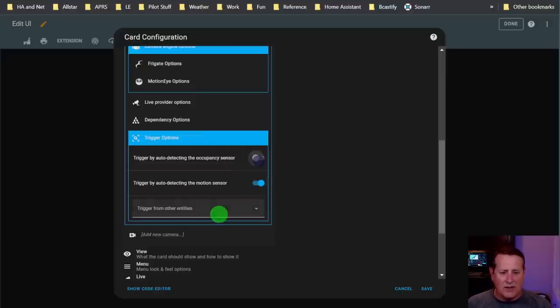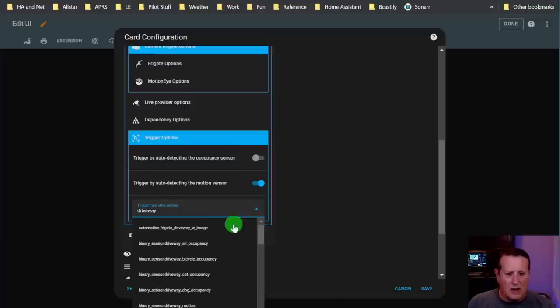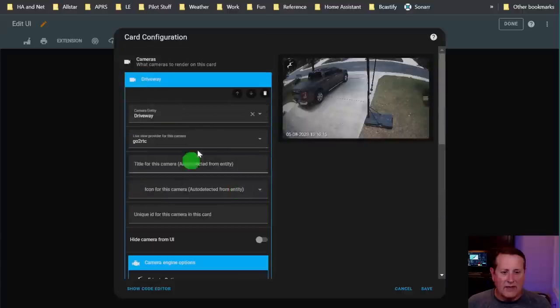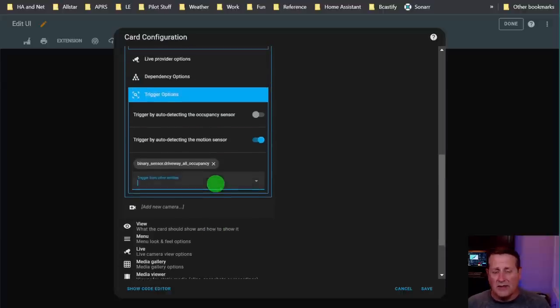I actually leave the auto-detect off and want to trigger from other entities - specifically my driveway all-occupancy sensor. I have different sensors set up for Frigate: anytime an object is detected in a Frigate zone or all zones for that camera, it will trigger that camera. You can also use other devices to trigger - if you have a motion sensor in your living room and want to see the outside camera, you can set that here. You have all kinds of different triggering options.